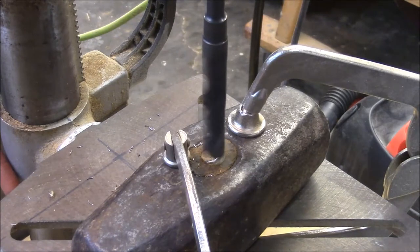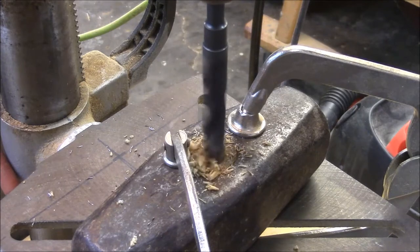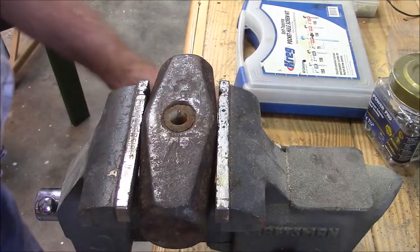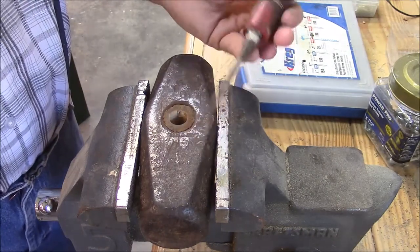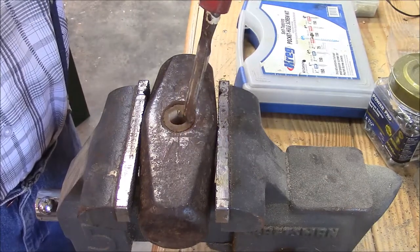This big drill bit should do it. I'm not using my good chisels for this — these are some old chisels I use as paint scrapers and chopping like this.